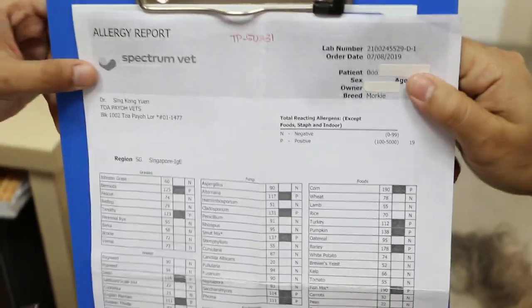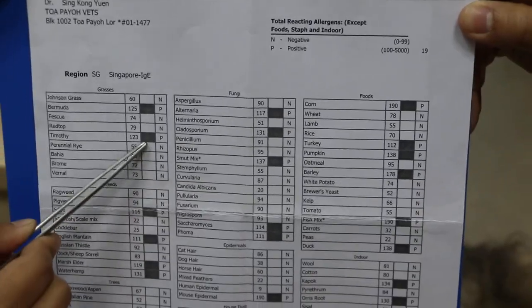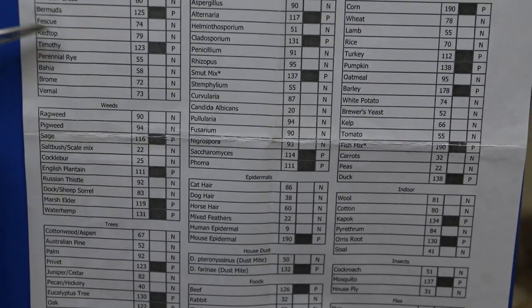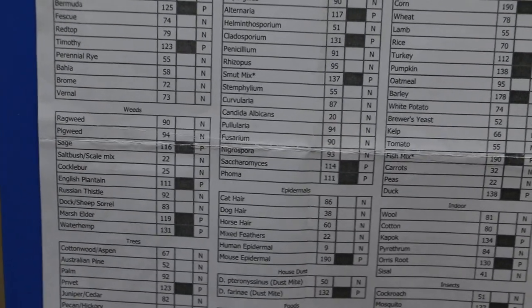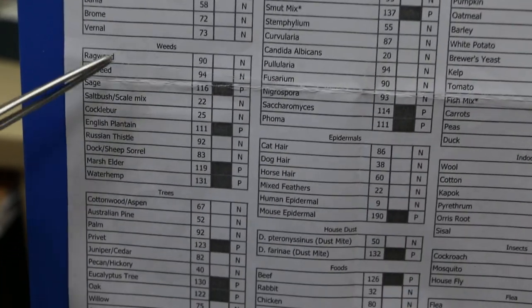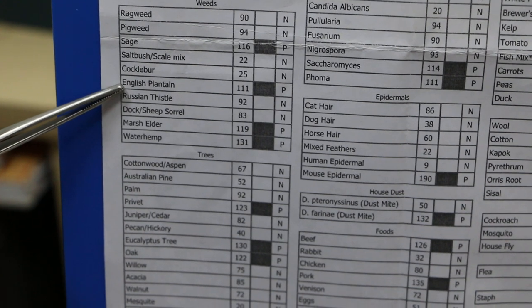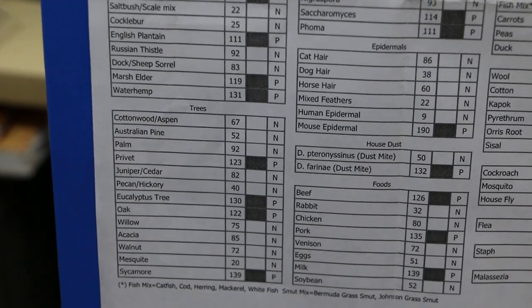Here we see one report from one dog. The red markers mean the dog is allergic to that item. Under environmental allergies: Bermuda grass, timothy grass, wheat, sage, English plantain, marsh, and waterhemp.